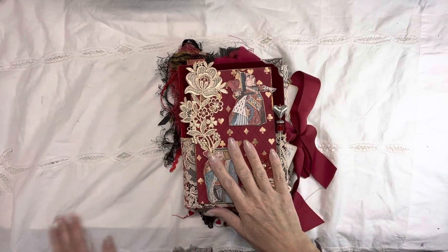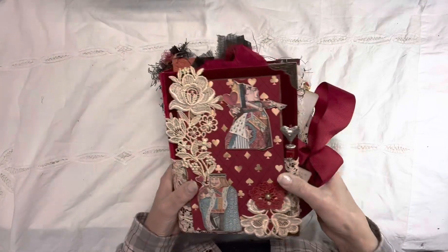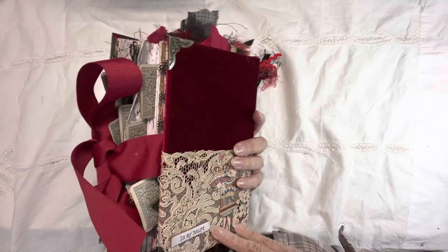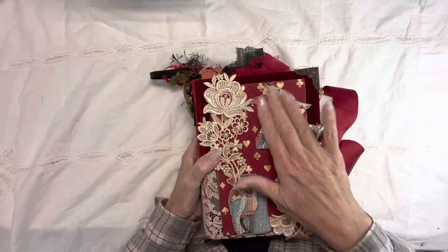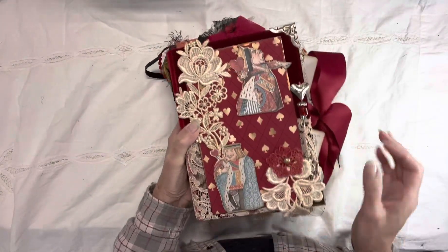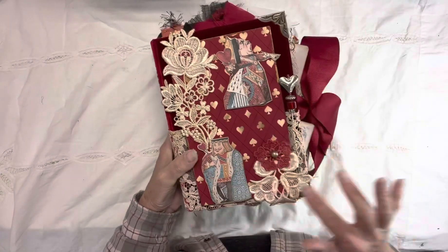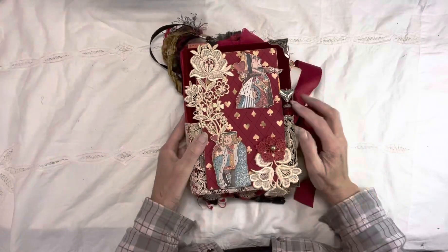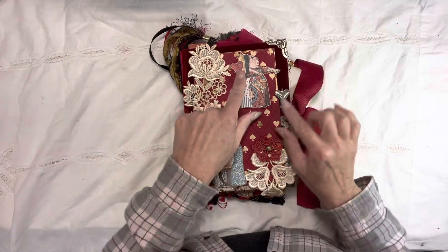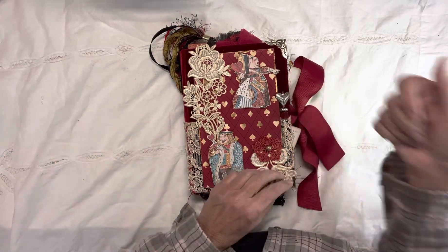The second journal in the Alice in Wonderland series is done — this is the Queen of Hearts, and she is finished. I'll take you through it. On the front there is the Stamperia paper within it, and I've got some vintage lace here from Georgeann Miller at Damsels in Lace. I made this pin myself — it could be used as a hat pin, or in her case it's her heart.